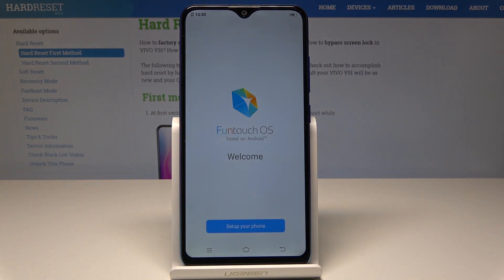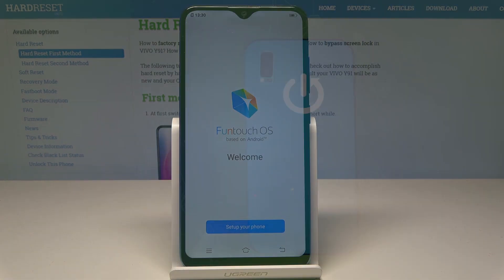Excellent! The Welcome panel just pops up, which means the hard reset is done. You may now start activating your device. Thank you for watching — please subscribe to our channel and leave a thumbs up under the video.